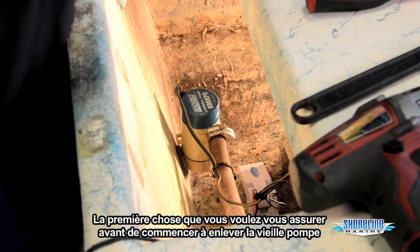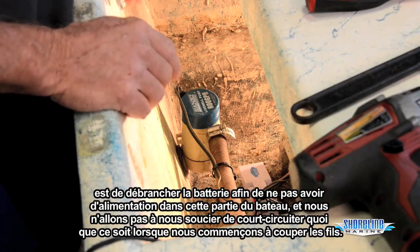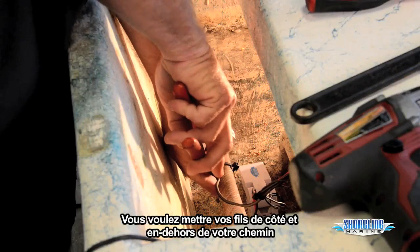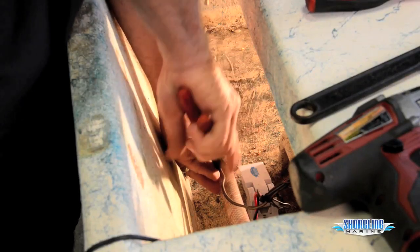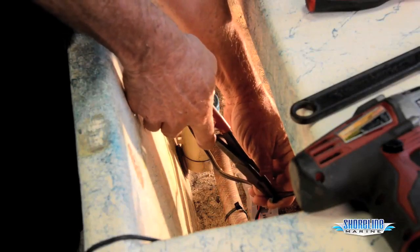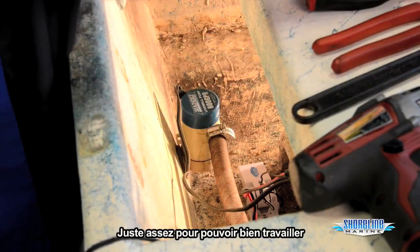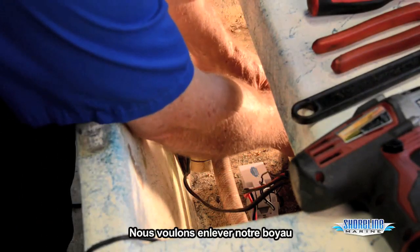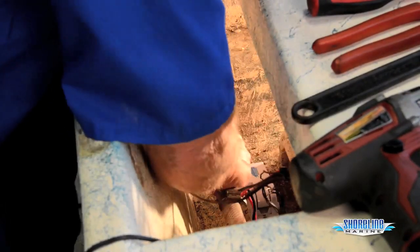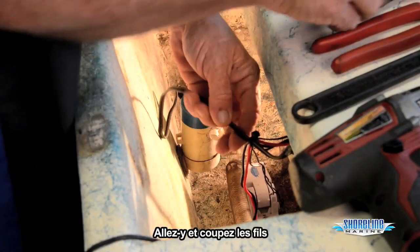First thing we want to make sure we do when we're starting to remove the old pump: disconnect the battery. That way we have no power back here at the back and we don't have to worry about shorting anything out when we start cutting wires. You want to get your wires out of the way, get everything nice and loose so we can get to everything. Then remove our hose and go ahead and cut our wires.